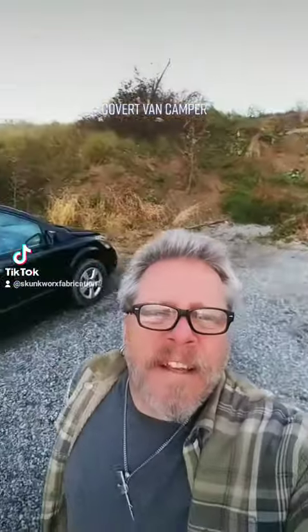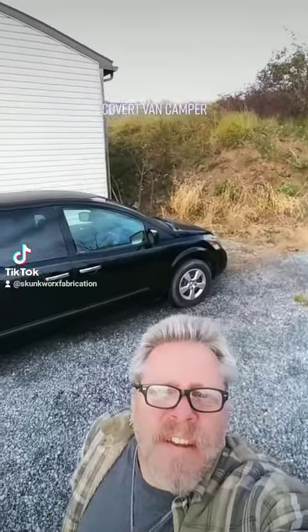Hey guys, it's LP Skunkworks Fabrication. I get a lot of questions about these covert van campers, and I want to take an opportunity to show you one. A customer just brought his in for the winter — it's getting cold here in Pennsylvania — and he's got this covert van camper. We're going to install a heater in it for him.